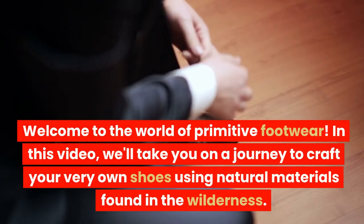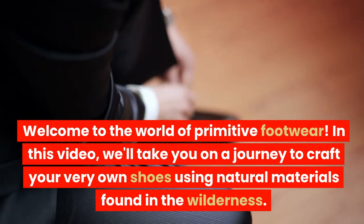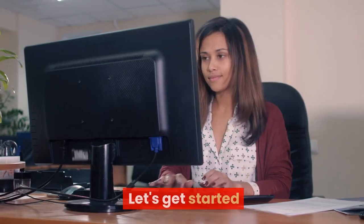Welcome to the world of primitive footwear. In this video, we'll take you on a journey to craft your very own shoes using natural materials found in the wilderness. Let's get started.